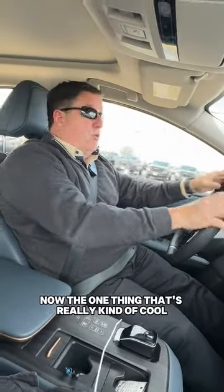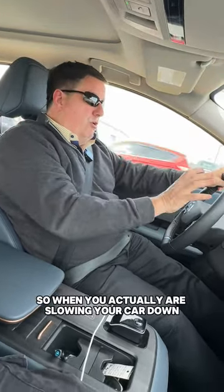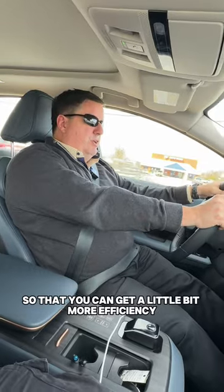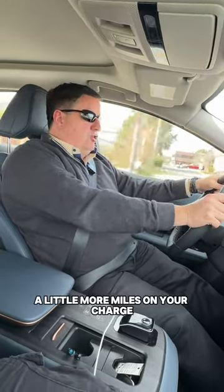Now the one thing that's really kind of cool, a little bit different about an electric car, is they all have what's called regenerative braking. So when you're actually slowing your car down or stopping, it actually charges the battery back up. It's a neat little way that they've gotten so that you can get a little bit more efficiency, a little more miles on your charge.